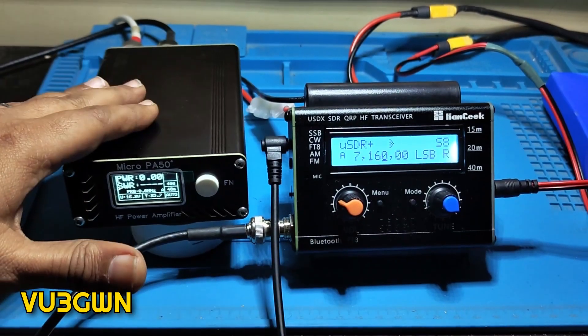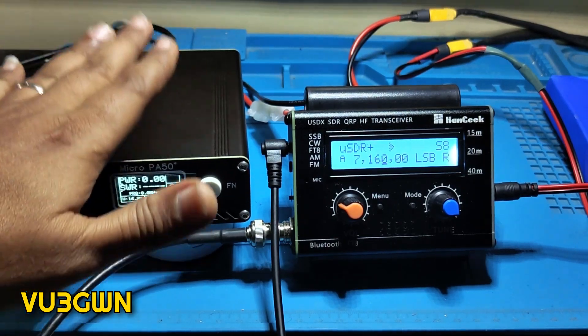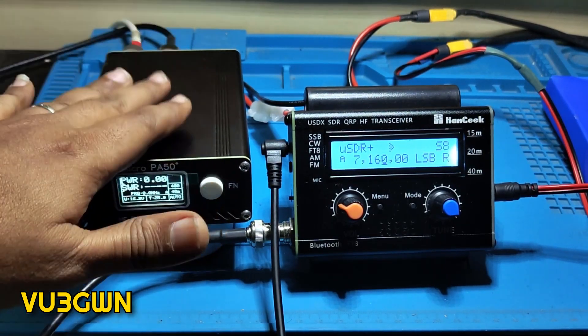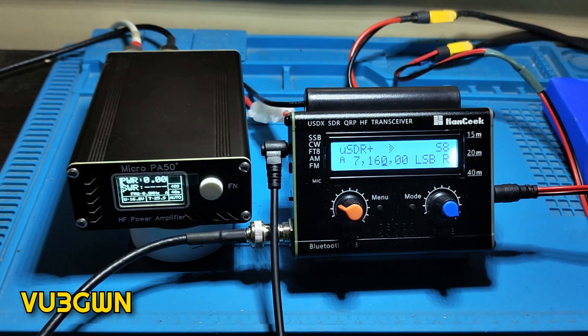What I've done here is connected my radio to the Micro PA50 and connected the antenna to the Micro PA50. I'm not using a tuner because I'm using my inverted-V, and I know it is tuned — at least on 40 meters, and it's tuned for 40, 20, 15, and 10, so I can use any of those and I'll be good.